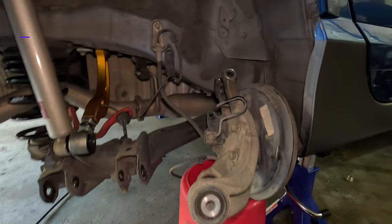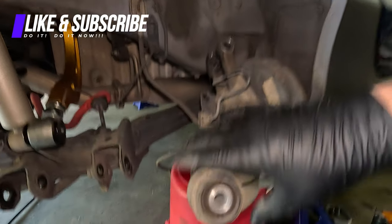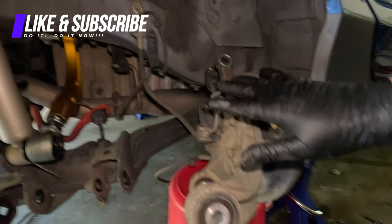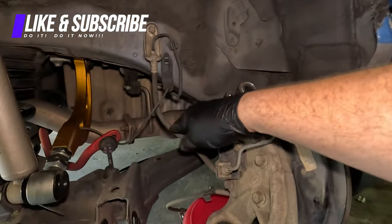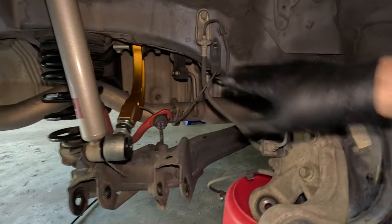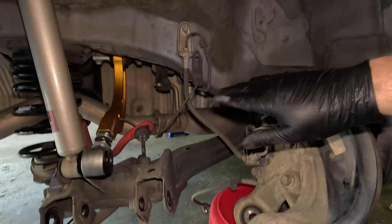As you can see, we have the drum brake system sitting on a bucket over here off to the side. The reason is I don't want to disconnect the brake line until after I've got the new brake set up, so that the time the brake lines are open is as small as possible.